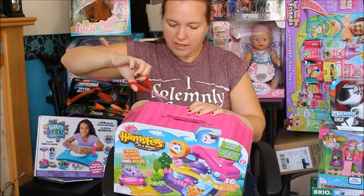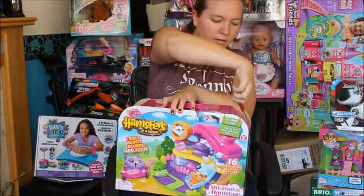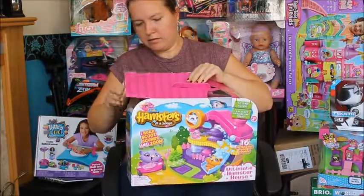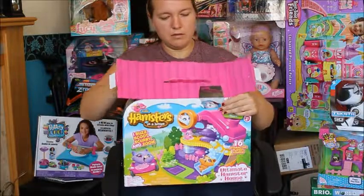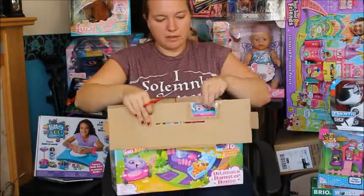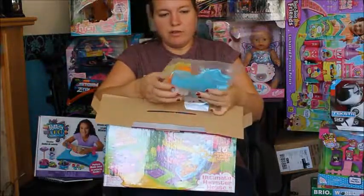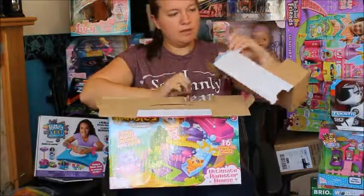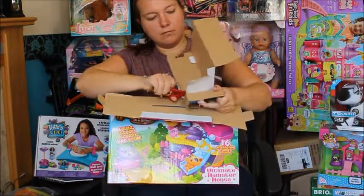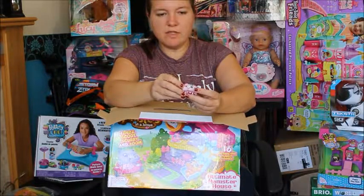I'm going to have to cut it out of its box because it's all taped up. Let's see what we've got here. There's some tape on there as well - silver tape everywhere. So let's put that to one side and see what we've got. We've got a hamster. Let's undo the hamster. There you go.